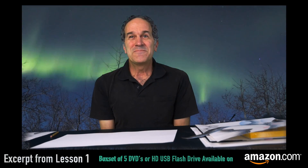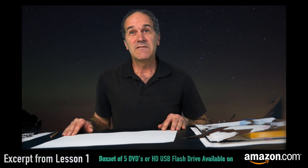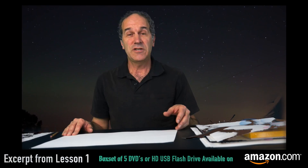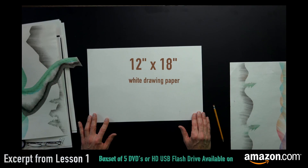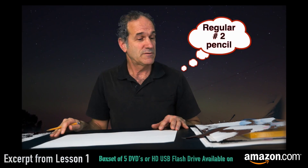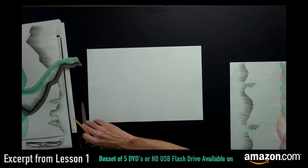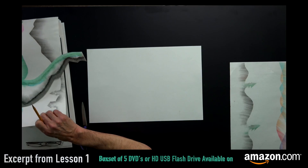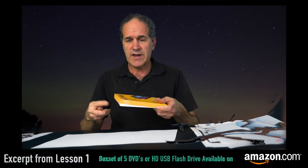Ready to get started? All right, let's go. Supplies that you're going to need for this will be a sheet of 12 by 18 white drawing paper. You can have a pencil also, just a regular number 2 pencil.